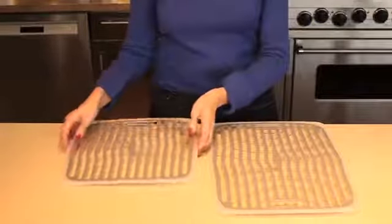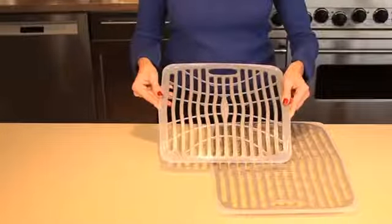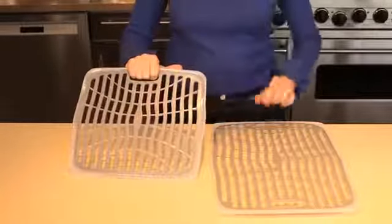Our design allows air and water to flow freely through the mat to discourage mildew buildup. The mat conforms to the shape of your sink and includes a useful handle so you can lift it easily to access the drain.